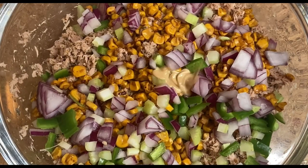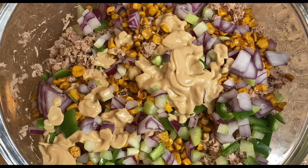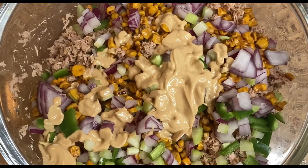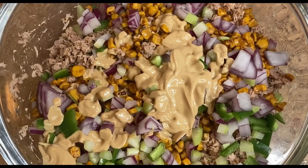Now we're building up — we added some Dijon, and you can add in as much as you like or as little as you like, it's up to you. We also have our yellow mustard.